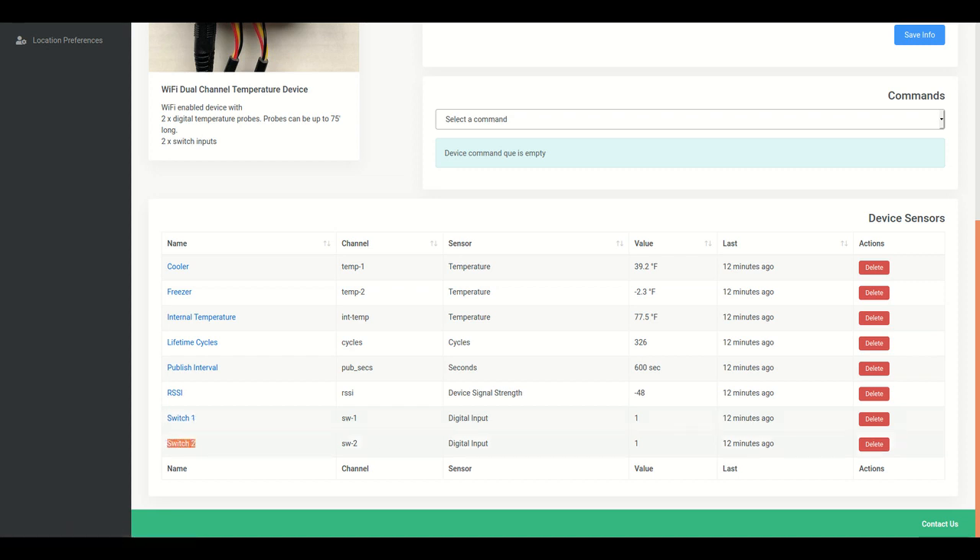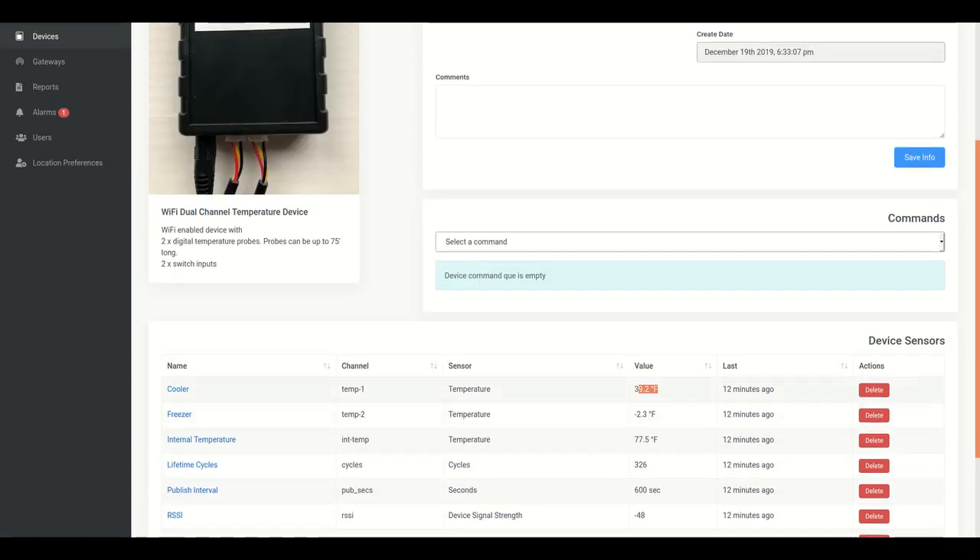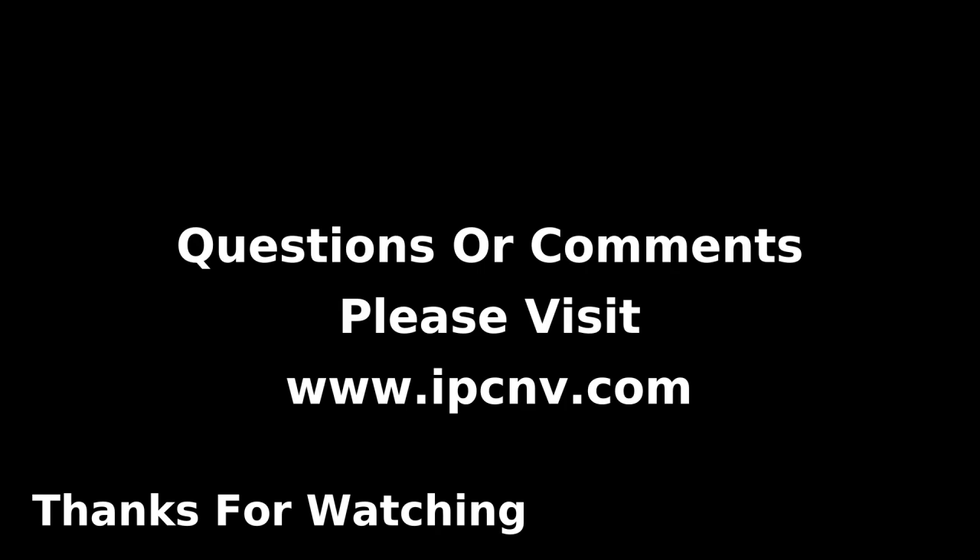So that's how easy it is to set up monitoring of your food storage. If you have any questions or comments, we look forward to hearing from you. Once again, my name is Steve Baker — thank you for watching, and have a good day.